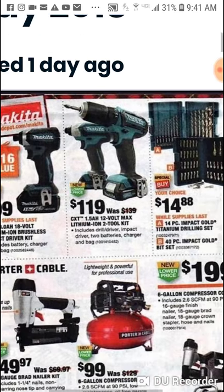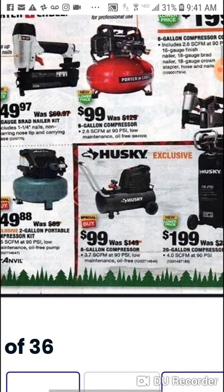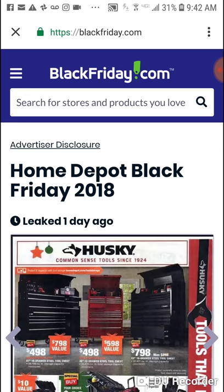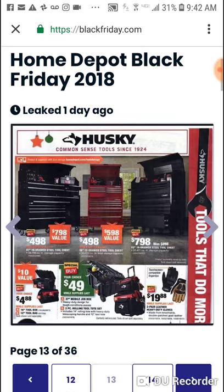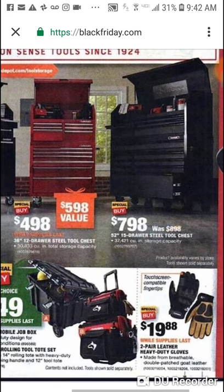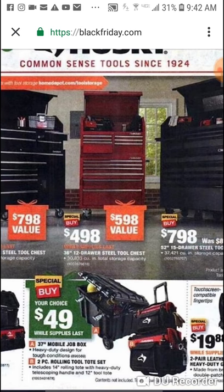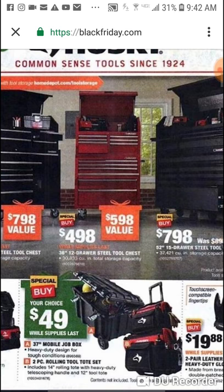Here is the Makita 12 volt — I've seen this cheaper and we're going to do something later, so if you want to get that Makita 12 volt do not buy this kit, because I've got something better for you — something where you're going to save a little more money. Here's some storage — this isn't Milwaukee, so relax, it is the Husky. $498, and if you can get your hands on the Milwaukee it might work better for you.